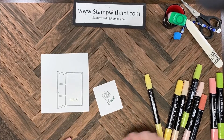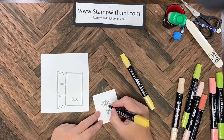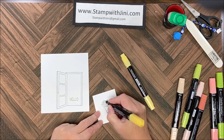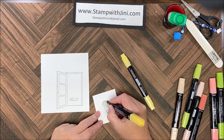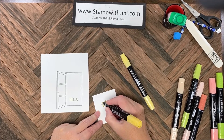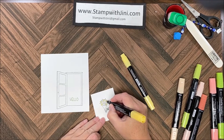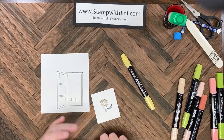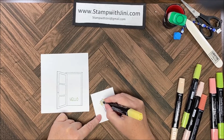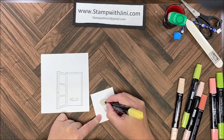I'm going to bring in my Sew Saffron and color the flowers. I'm going to color a few of these with the dark and a few with the light, so it's just quick and easy basic coloring. I'll do one more with the dark here and then bring in my light to color the last three flowers.